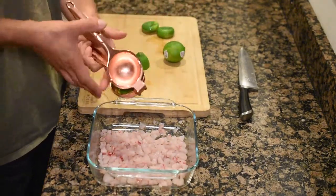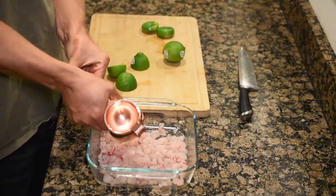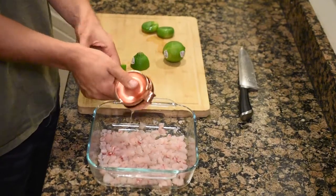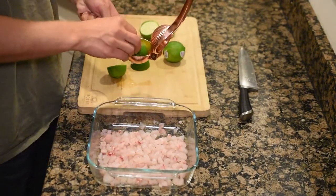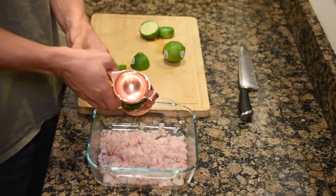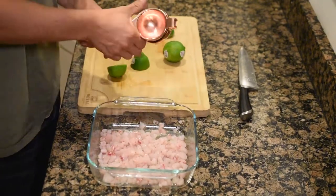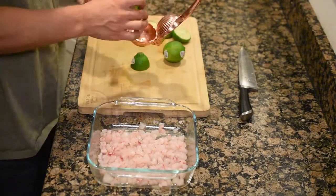You'll know the fish is done cevicheing when it's all kind of opaque. So basically the lime juice cooks the fish, and you could probably eat this straight up raw, but we're not taking any chances. So we always just cook it in the lime juice. Plus it adds an extra flavor, so why not?